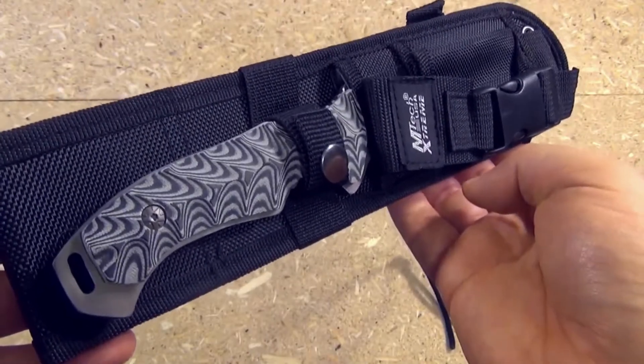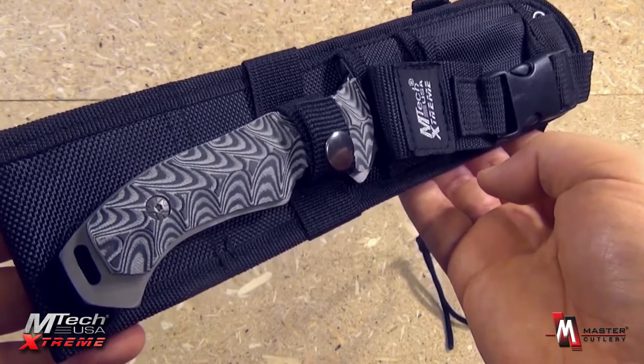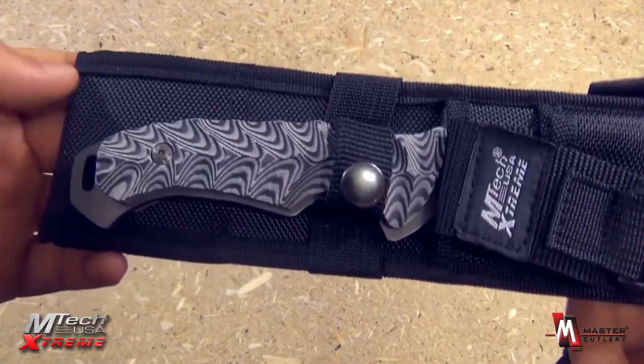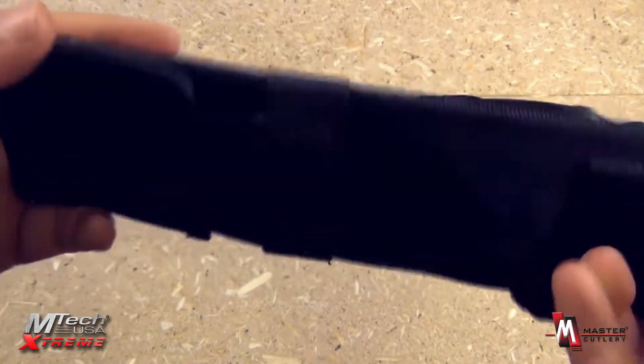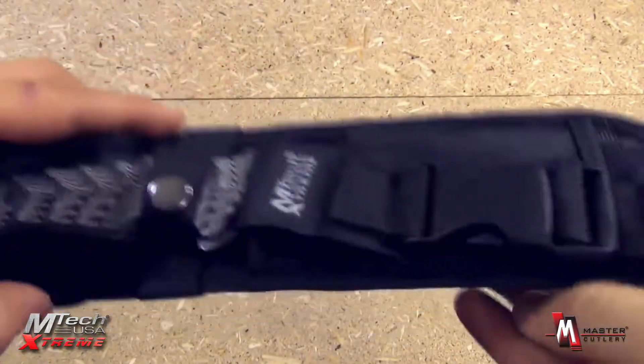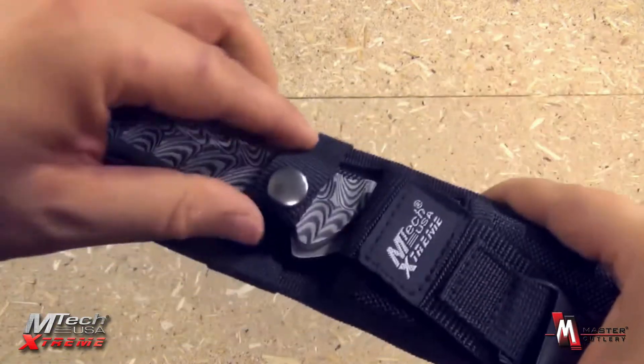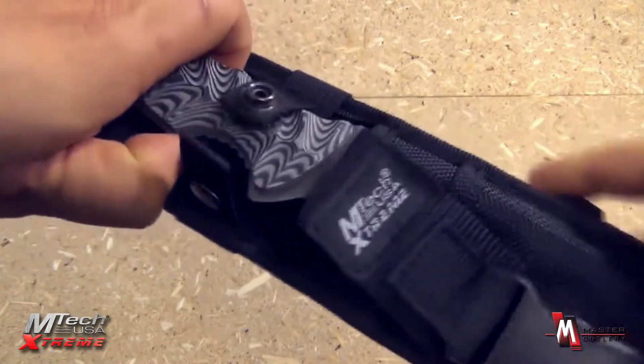From the M-Tech Extreme line of Master Cutlery, this is item number MX8064. Very nice knife. It comes with this nylon sheath, belt loop there, a secondary pocket for a multi-tool or survival kit, buckle, and button closure.